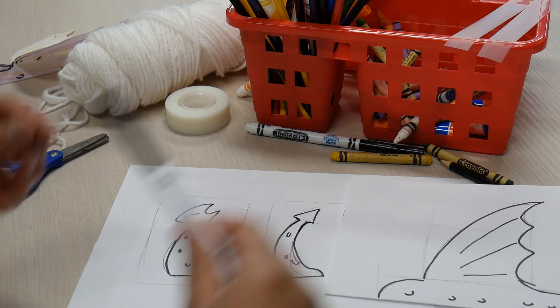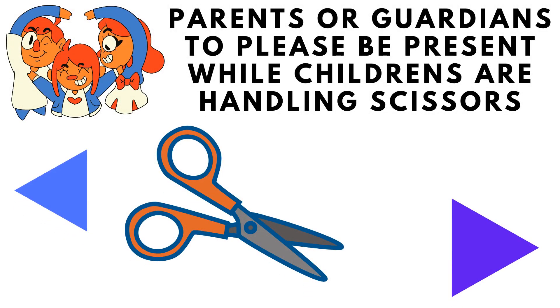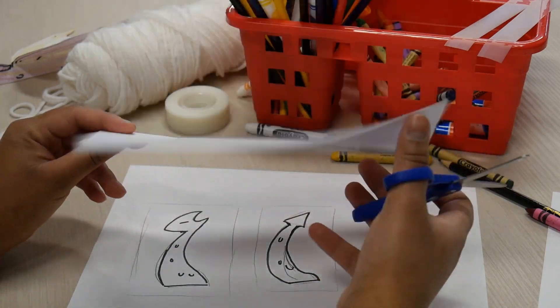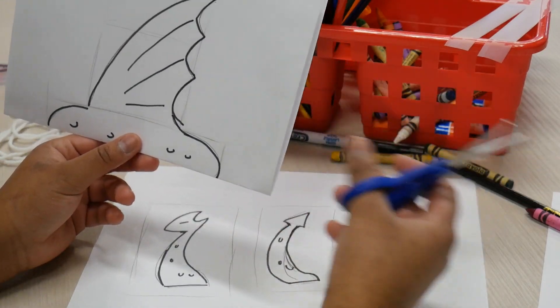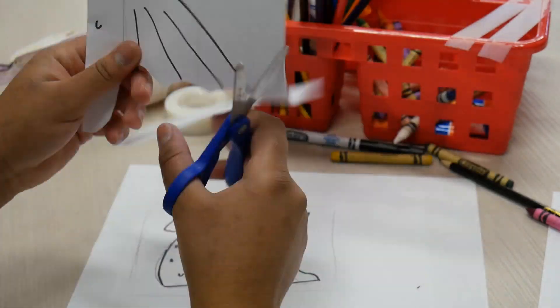Now it's time for the cutting part. Parents or guardians, if you can, please help — they'll be using scissors for this part. Just make sure you don't cut down the middle of this, as that would ruin the dragon. Press pause on this video until everything is cut, then press play again to resume the lesson.